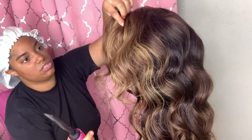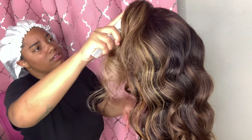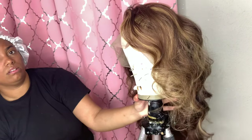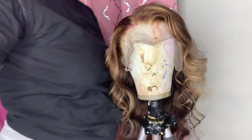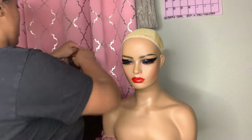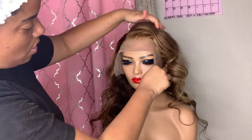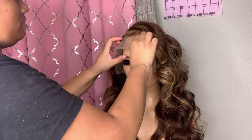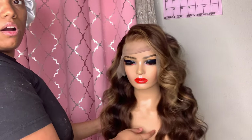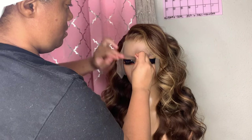You most definitely want to make sure that styling is on point. Display is everything when advertising your wigs. Make sure that display is the ultimate display of that wig. Pull all of your hair forward, make sure those curls are nice and popping.